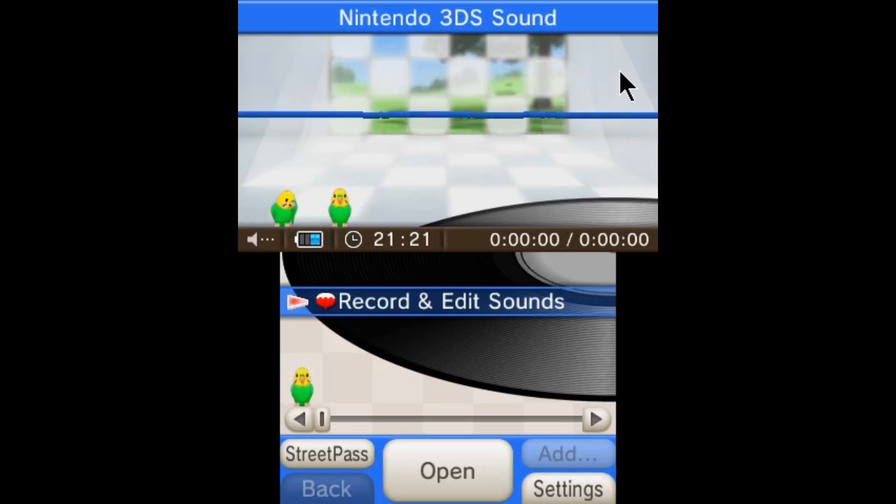I hope you guys enjoyed and now know how to inject the homebrew launcher using the Rosalina menu. It's a super stealth and easy way of running homebrew programs without having to install anything onto your 3DS. Go down to the comment section and let me know what method you use — do you install CIAs or do you prefer to use the 3DSX files?